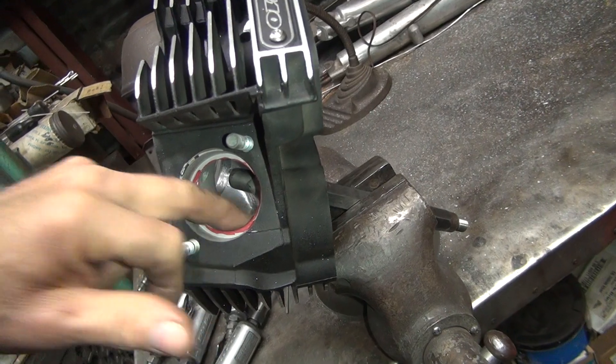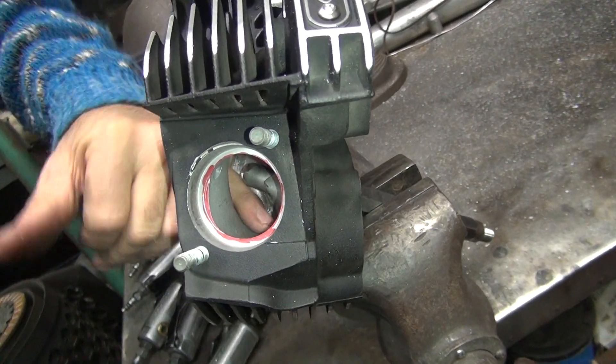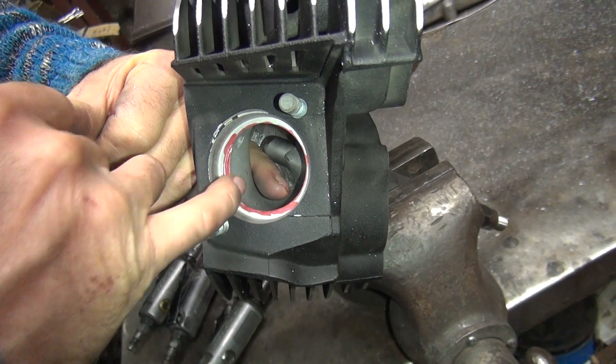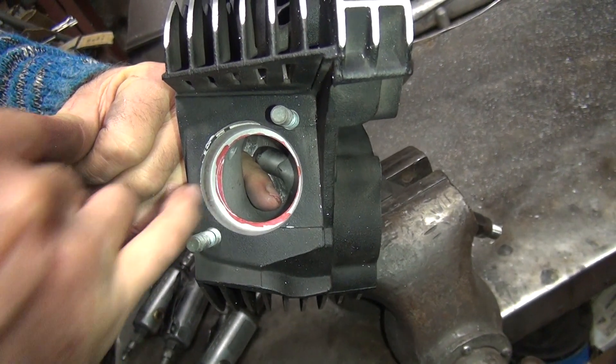We gotta work on the back side here a little bit. Right now I'm gonna work on the top of the port. See all this hair comes right through here. Where's my finger pointed? Up. So you want it to come down. Is it pointed over here? No. Then it doesn't really matter there.